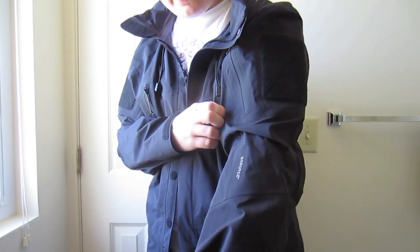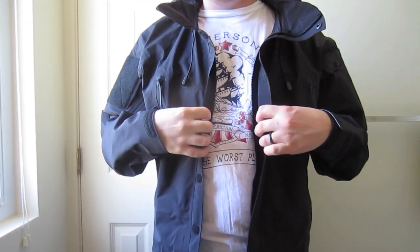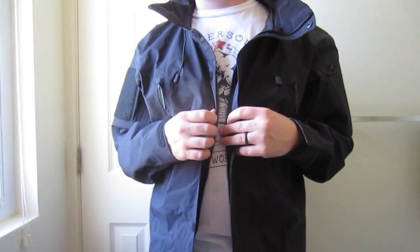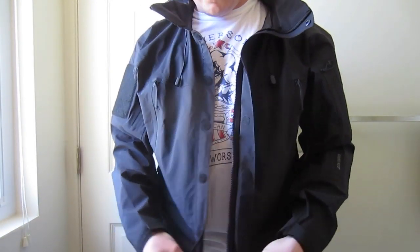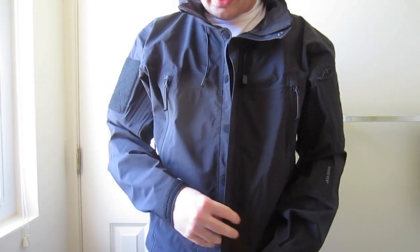Whereas the Stealth LT would be a hard shell that's great for heavy rain during the summer months or warmer spring or fall days, this would not. I really wouldn't recommend wearing this if it's very warm out at all — maybe if it was like 60 degrees it would feel pretty good. But this would definitely block all water and all wind.